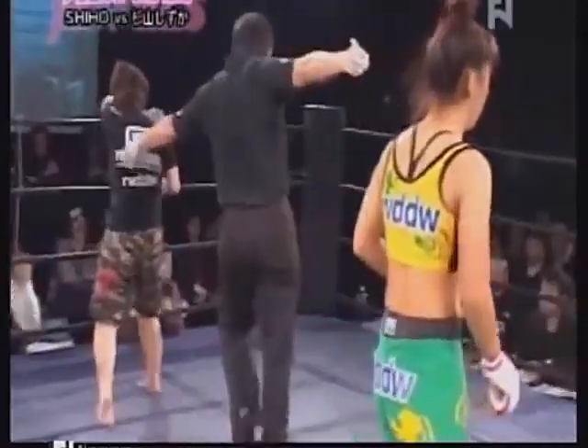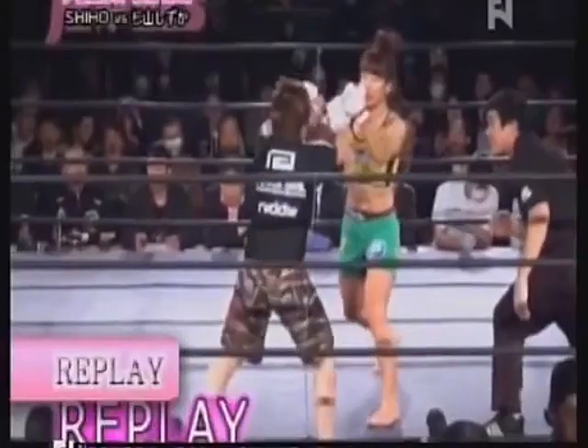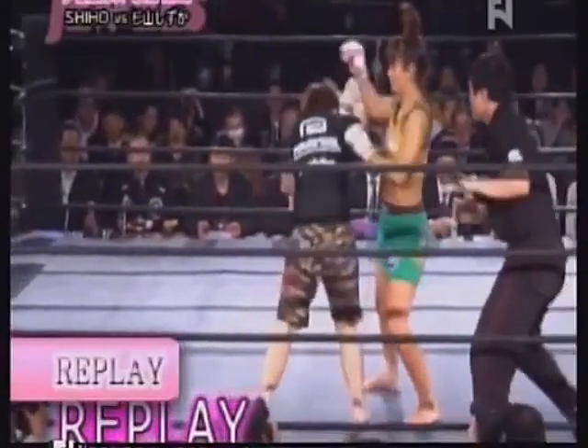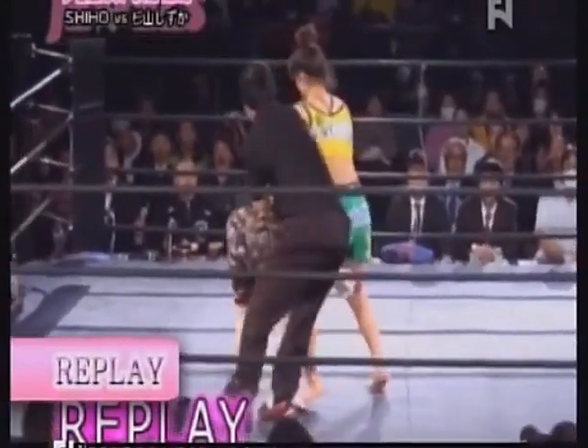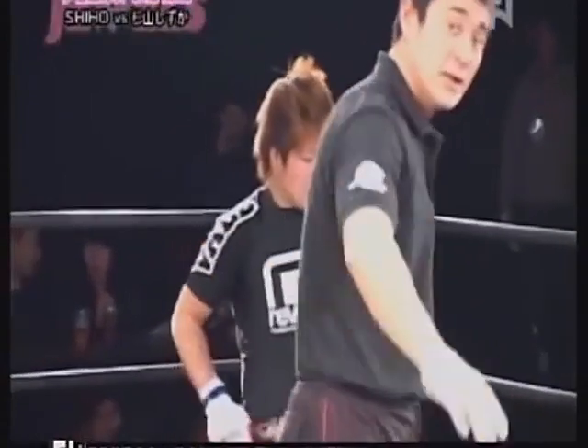Big shots here by Shihou Shihou. And the referee comes in for the second standing eight count. Big left hook, knee to the body. Knee to the head. Standing eight count.